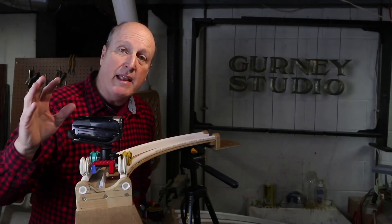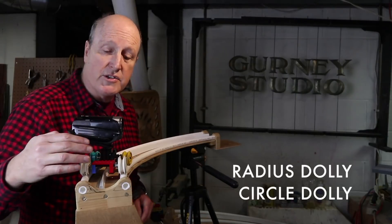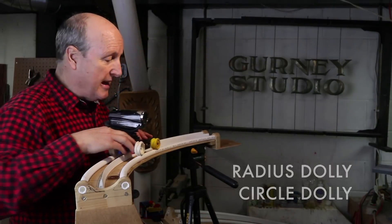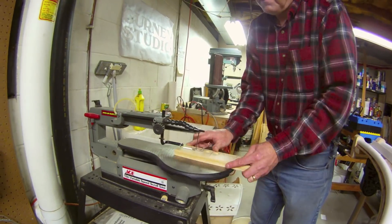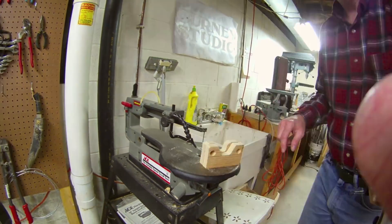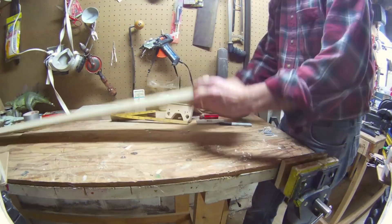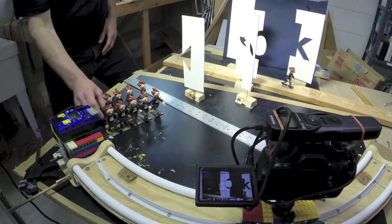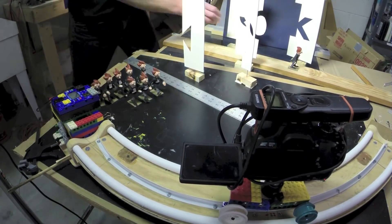Hi, James Gurney here. I want to show you how to make a curved track dolly. This is also called a radius dolly or a circle dolly, and what it does is it lets your camera move in a circular dimension rather than straight on a line. You can use this to do shots that take you on time-lapse around an object that you want to track, or you can use it for time-lapse or stop motion.